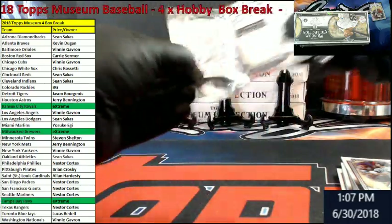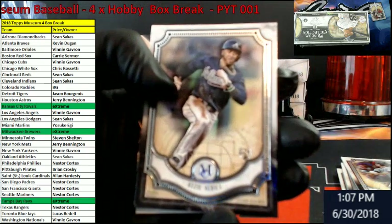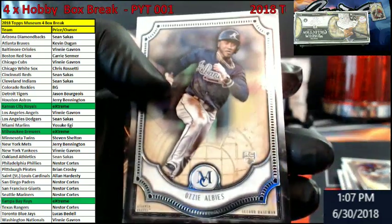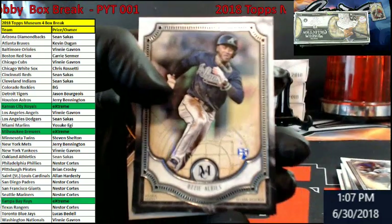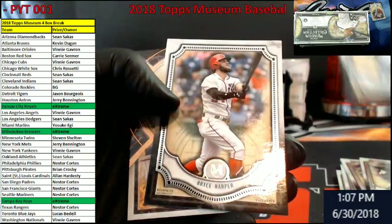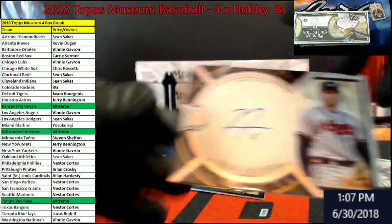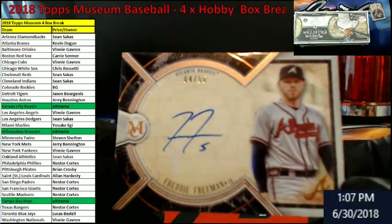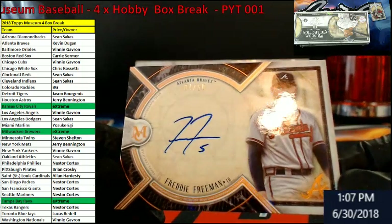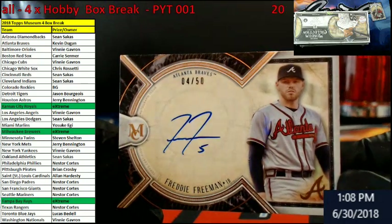Alright, last pack of box one. Let's see what we can do here. Ozzie Albies for the Braves, rookie. There we go. Randy Johnson — that's a Mariners. Bryce Harper for the Nationals. For the Braves, out of 50, we got a Freddie Freeman. I was trying to see if they had it named or anything on here — but Freddie Freeman, Braves striking, 4 out of 50.